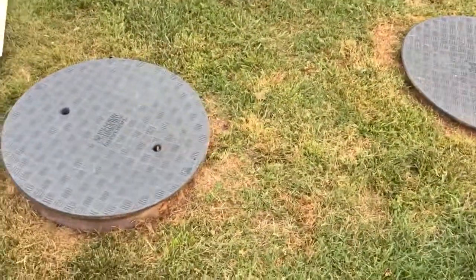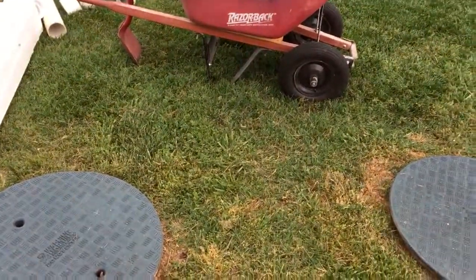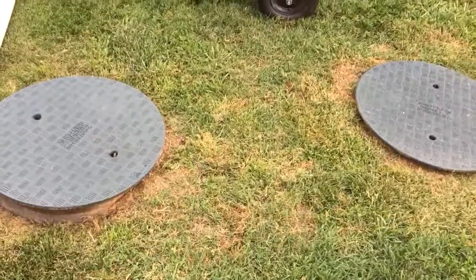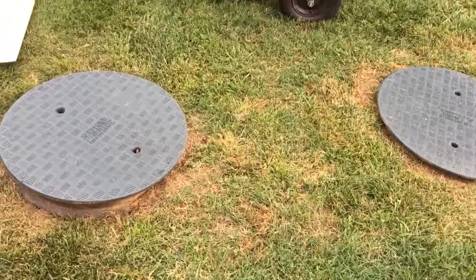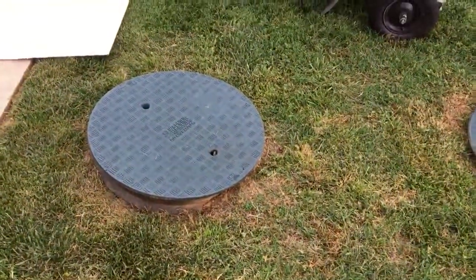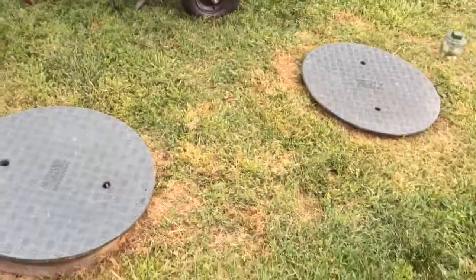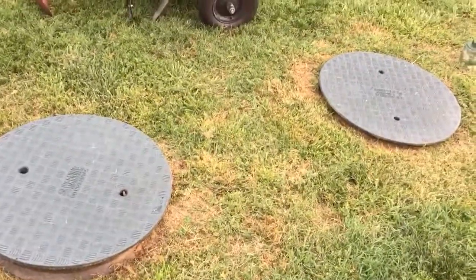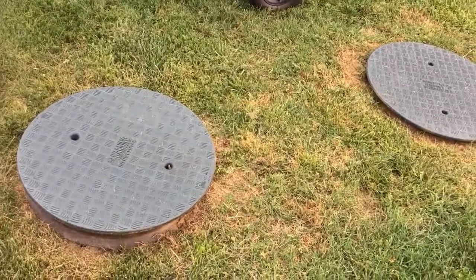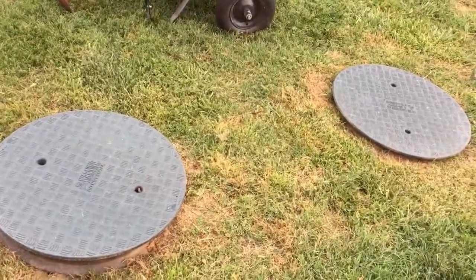The problem I'm having is a condition called hydrogen sulfide. It's very common in the concrete septic tank industry. It's basically acidic air. If you take the lid off my tank and pump it down, everything below the liquid level looks like a brand new tank, but everything above the liquid level the concrete is deteriorating. That's due to undigested solids going into the tank, creating acid in the air from decomposing food particles — it's eating my tank away.